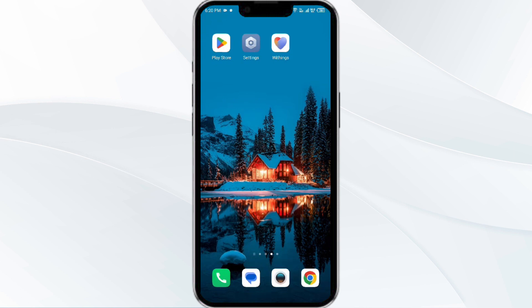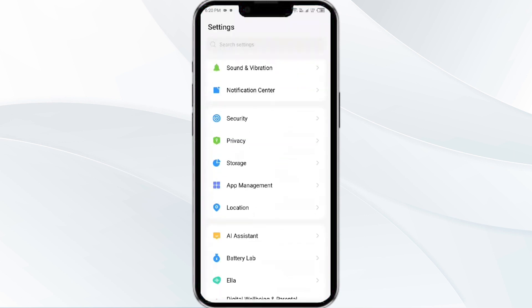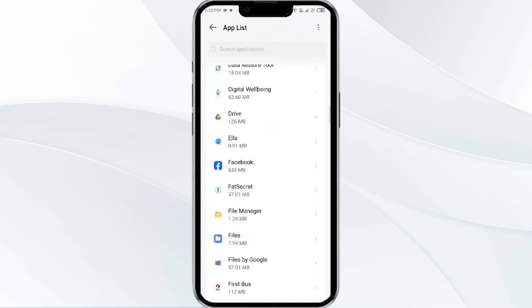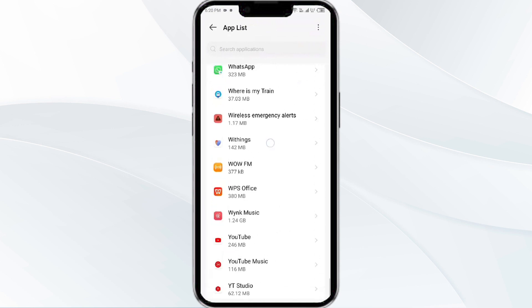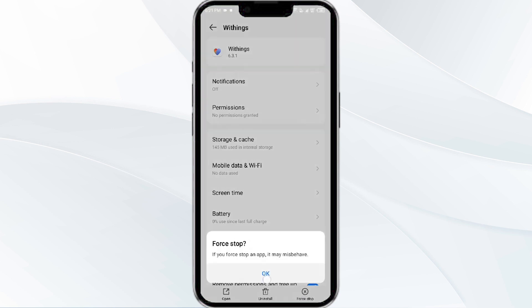The first solution is to force close and restart the Withings HealthMate app. To begin, open your phone settings and navigate to the App Manager. Select the Withings app from the app list, then click on Force Stop from the bottom right corner. Confirm by clicking OK, and then reopen the app.